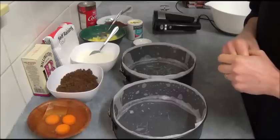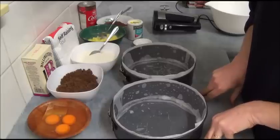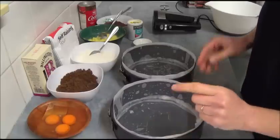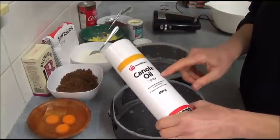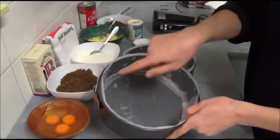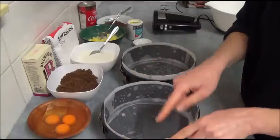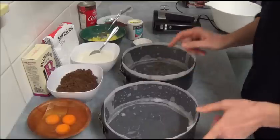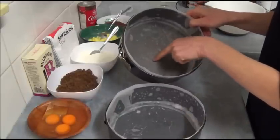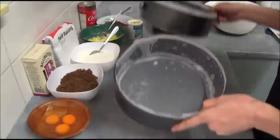So what we need for this recipe: first of all we need to preheat our oven to 180 degrees Celsius, which is 350 Fahrenheit. We need to grease and line two round baking tins, 20 centimeters in diameter, which is 8 inches. You can use a cooking spray or simple butter — whatever you prefer. Grease and line the bottom of the tins and the sides as well, then set them aside.